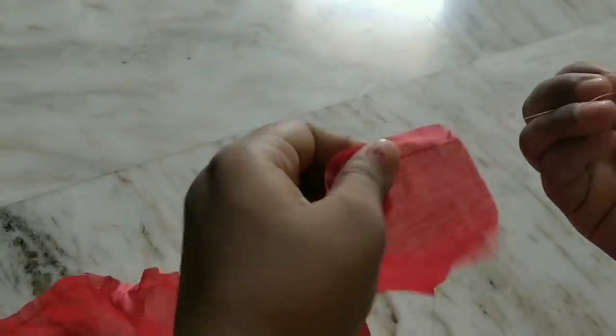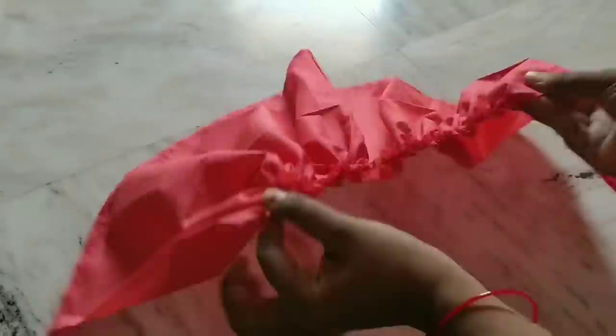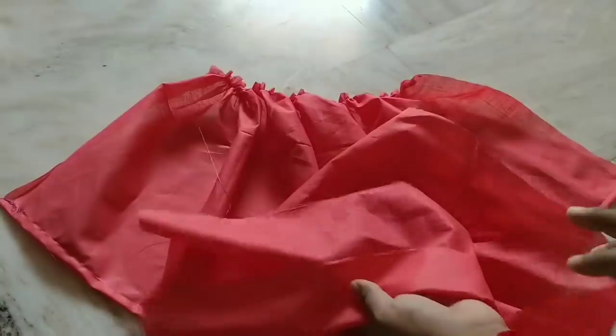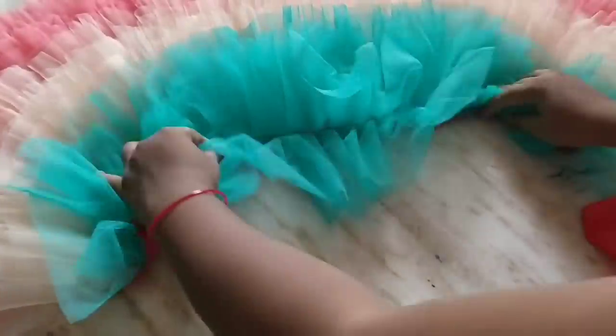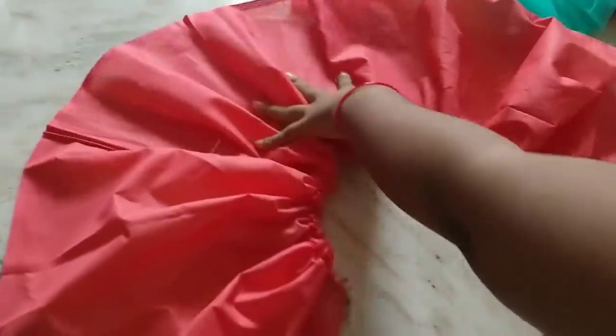After the layers, you can easily cut the frills. If you have frills, you can easily cut the frills inside. If you attach the frills, you can easily cut them. Now we are going to cut the lining of the main fabric. You need to cut the lining of the frills.